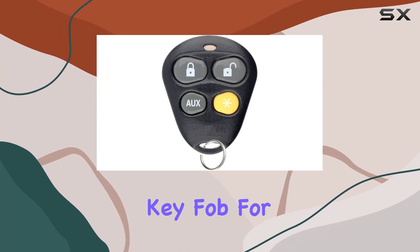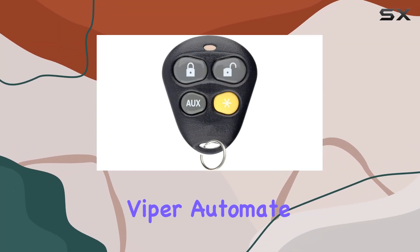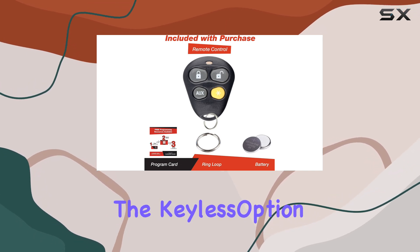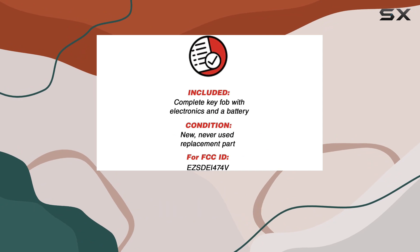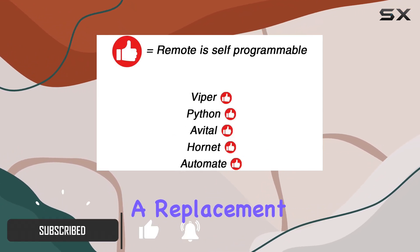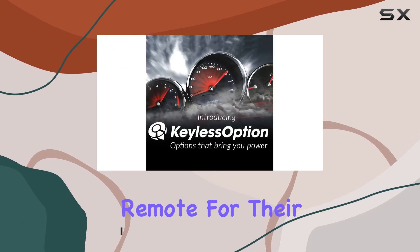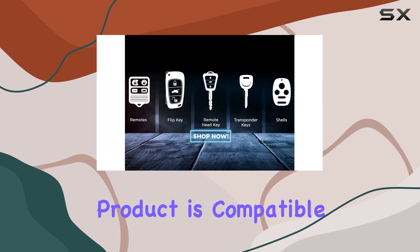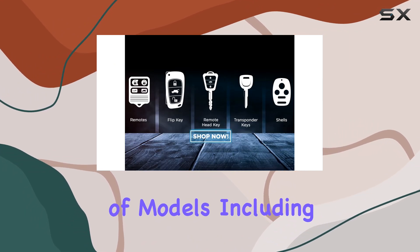If you're on the lookout for a replacement key fob for your aftermarket Viper, Automate, or similar vehicle security systems, you might have come across the Keyless Option keyless entry remote starter car key fob alarm. This key fob is touted not just as a replacement but as a robust solution for those who need a new or spare remote for their vehicle security and remote start systems.